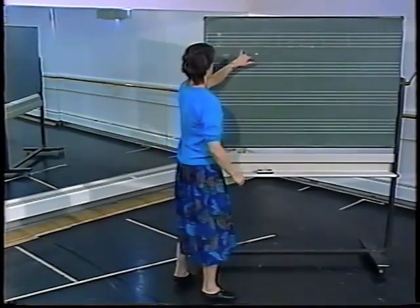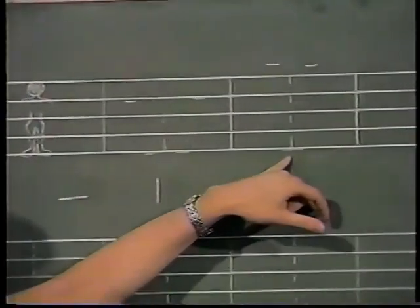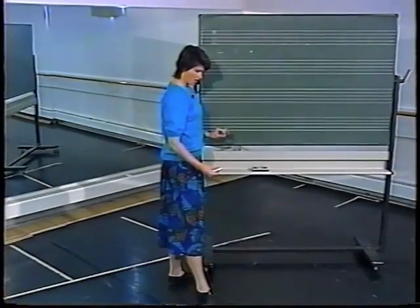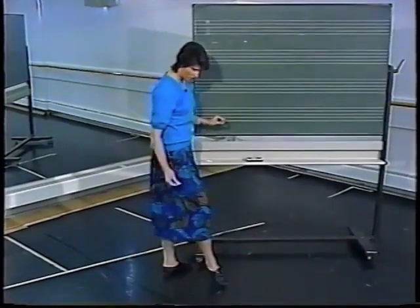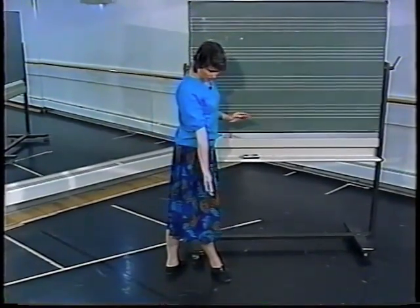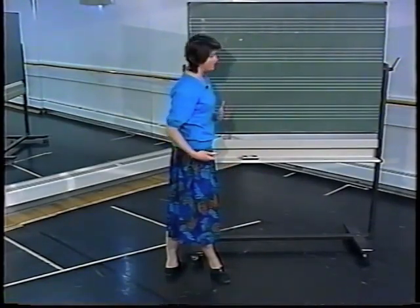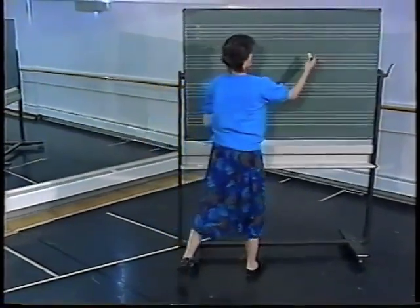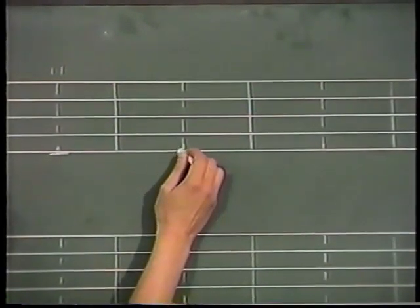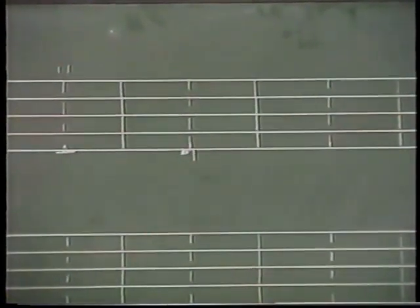Let's move on to some positions of the feet. We've already established second position and shown first position. Now let's put one foot in front of the body and one foot behind. I'll show you sideways so you can see that the center of my body weight is between my feet, with one foot in front and one foot behind. That is very easily shown with an in front sign and a behind sign, placing us in fourth position.